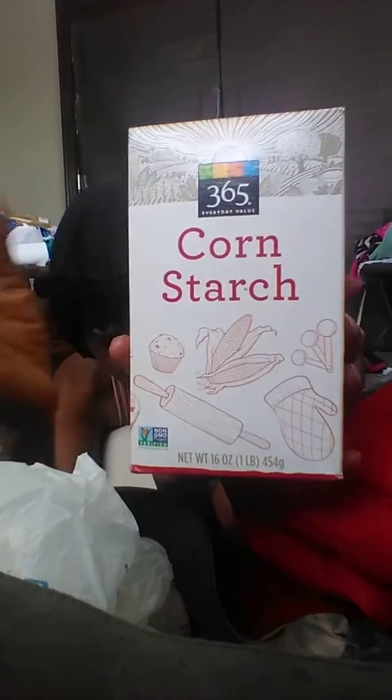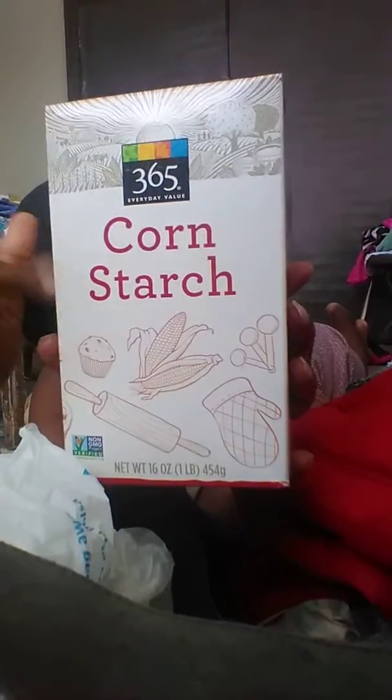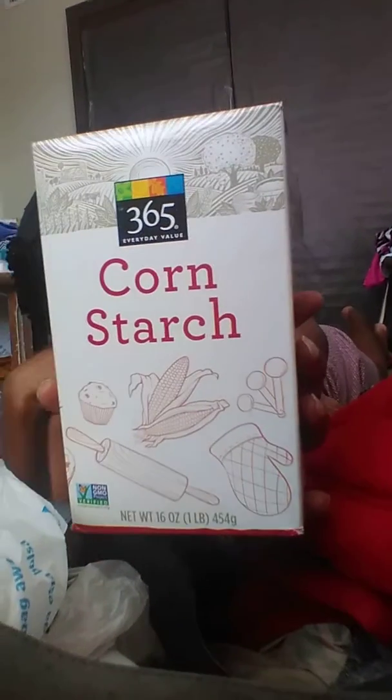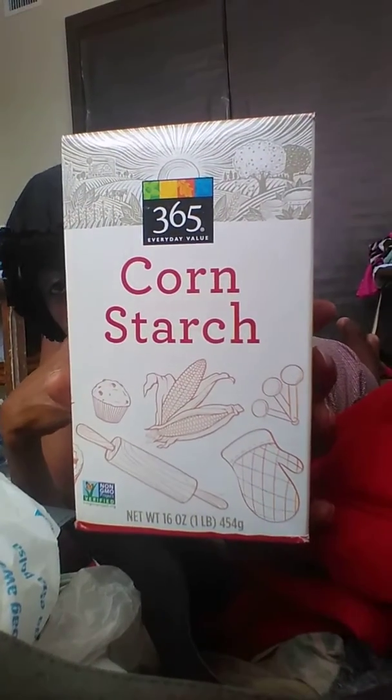Eight, ten. Guess what? My mom got eight kids. Peekers. Peppers. Let me see. ASMR. Good cornstarch. I will be making charts out of it.